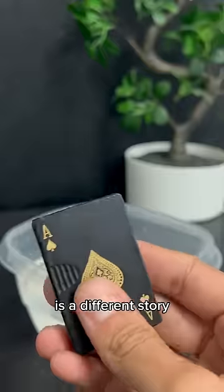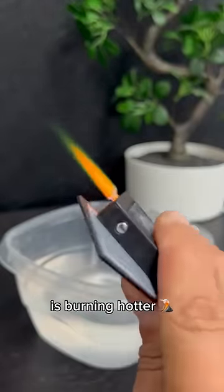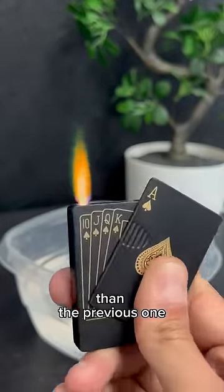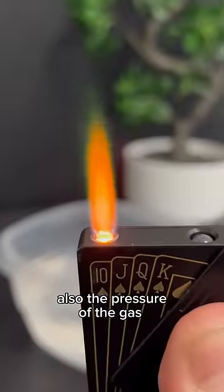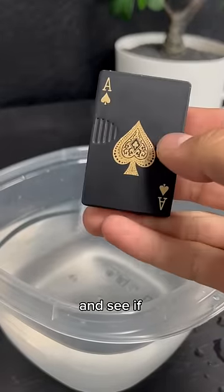The poker lighter is a different story. As you can see, this is a torch lighter, meaning that the flame is burning hotter and harder than the previous one. Also, the pressure of the gas spit out is higher. Let's see how it does underwater and see if it still works.